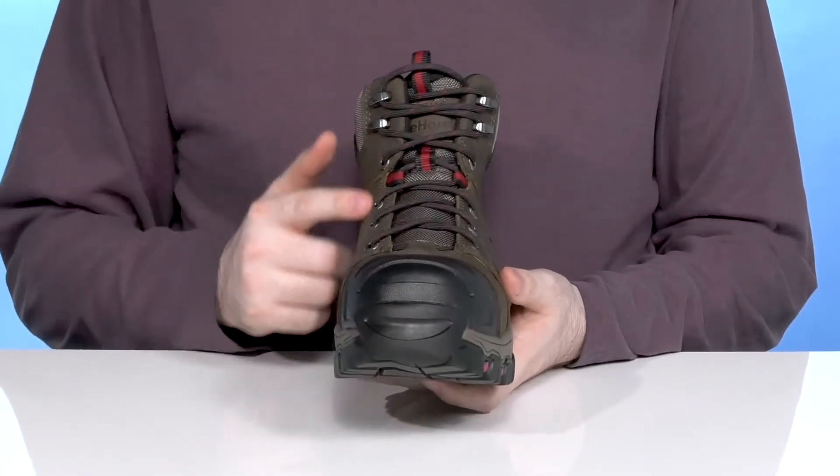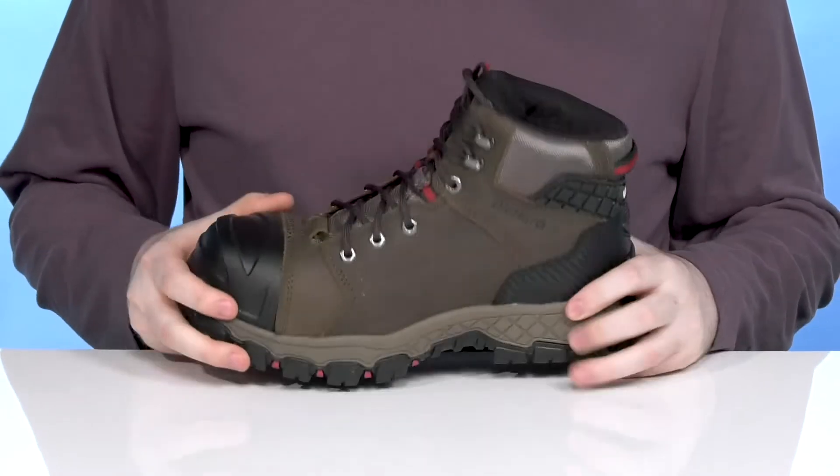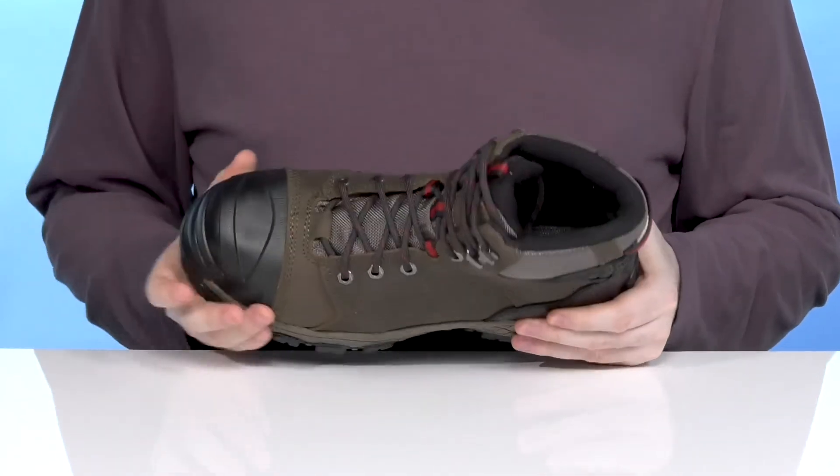This style has a corded lace-up with metal eyelets for a secure, customized fit, and it is waterproof, using a gusseted tongue to keep out any outside debris.